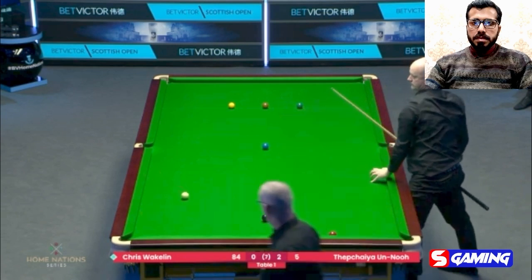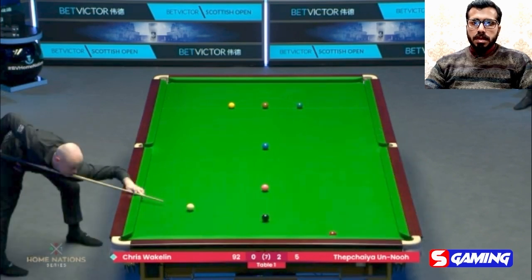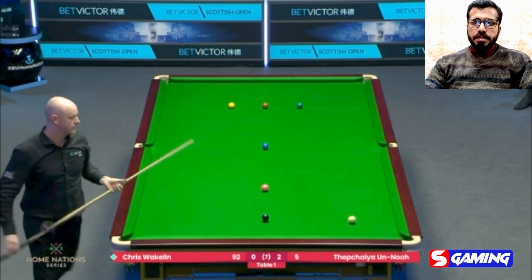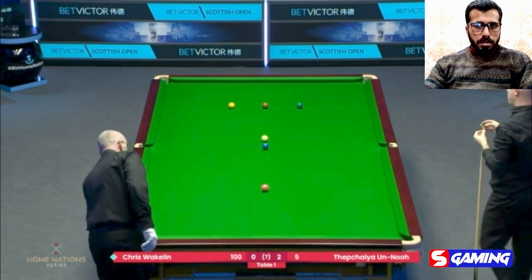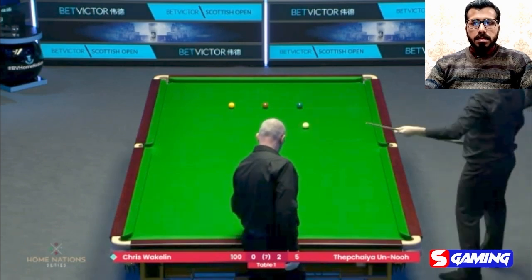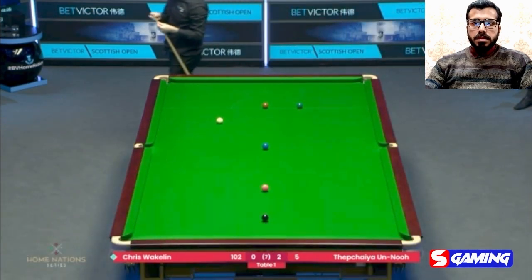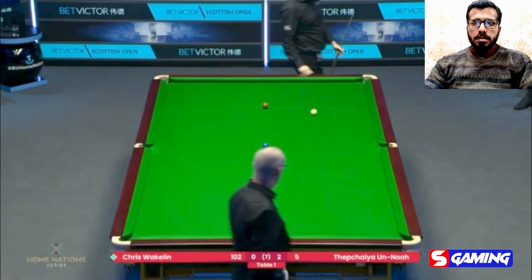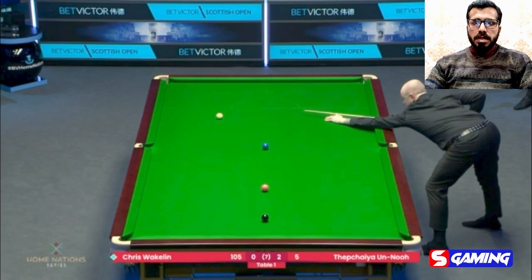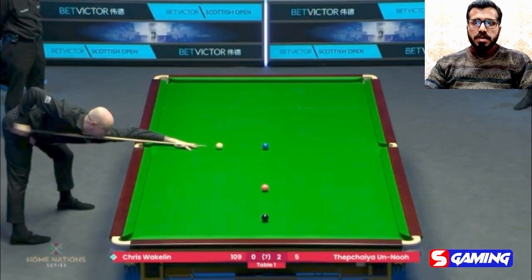Score at 68. Responds excellently — 76. Now 83. 85. 88. 92. Clearance expected from Mr. Chris.